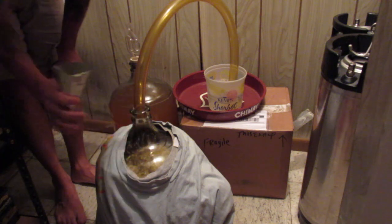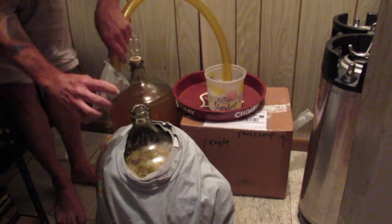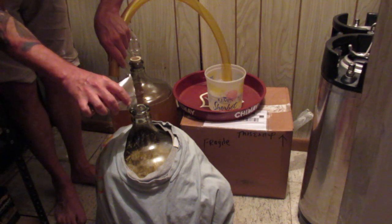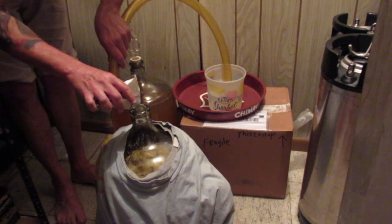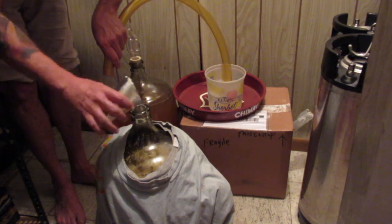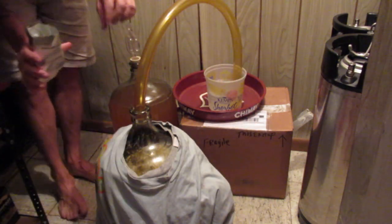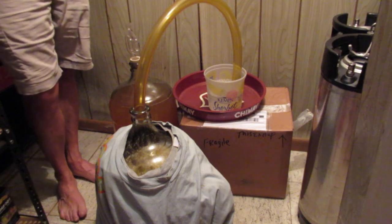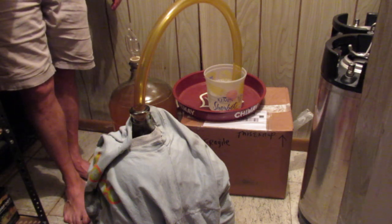Adding hops at this point when the yeast are active is supposed to accomplish something different than if you do it post-fermentation. I lost a pellet — not quite a full ounce is going in. People say they just add them onto the krausen, which is what I just did, and eventually they get down in there and do their business. So that's what we're doing. I'm keeping an eye on the temps — man, this thing is motoring.